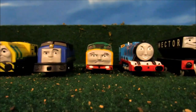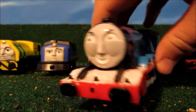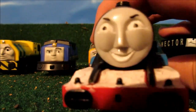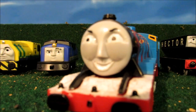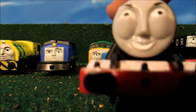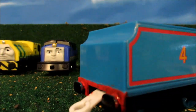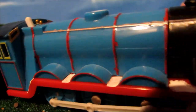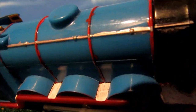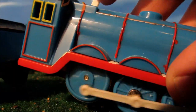Next stop is my Trackmaster Gordon that my friend Jacob gave me. I painted his teeth and his eyes. I painted the running boards white, and I painted the buffer beam on the back of his tender. I painted the lines red and silver painted his handrails. Yep, he still works.